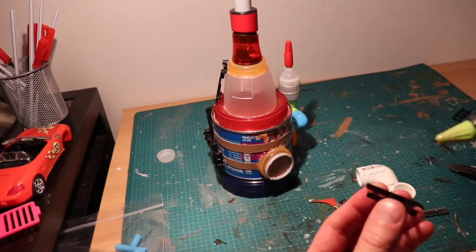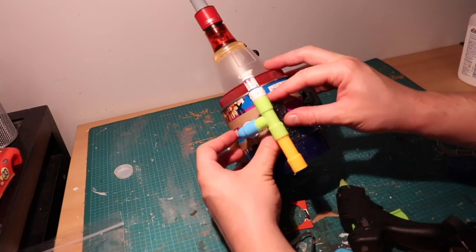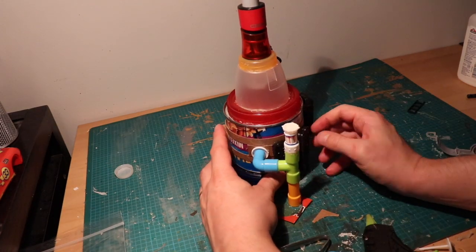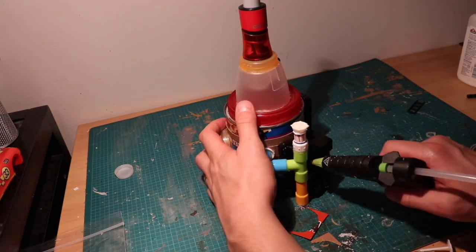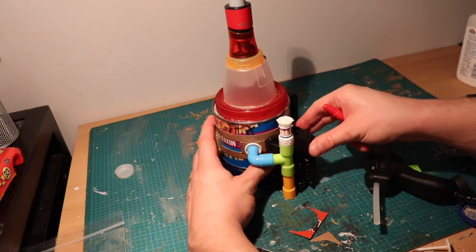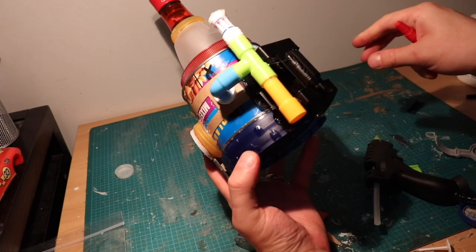I use a bit of this plastic tennis racket to make a ladder so that it's easily accessible. Then I glue some more plastic pieces to the side of the building, including this part of a plastic car trailer, which gives a nice bit of depth and another sort of side structure to break it up a little bit. This piece is interesting because it has some holes in it, which allow for cool line of sight in your skirmish war games.